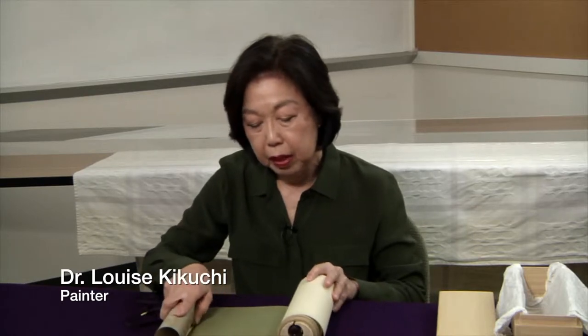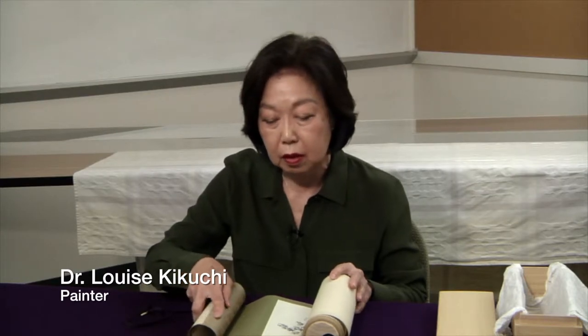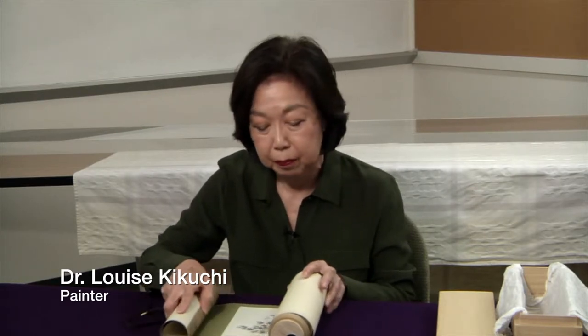Juki Ida painted this scroll in 1960 when he came to Seattle for four months to install the Seattle Japanese Garden. He was seventy years old and quite a well-known landscape person in Japan. He had been awarded the Emperor's Prize, and it was actually the first time in the history of the prize that it had been given for a landscape designer.